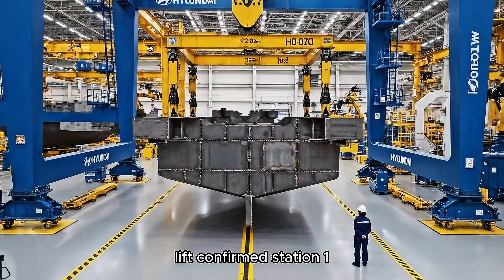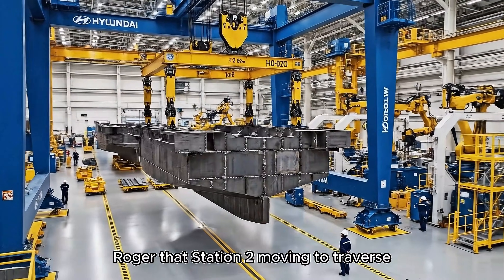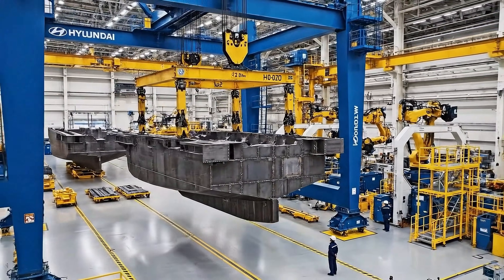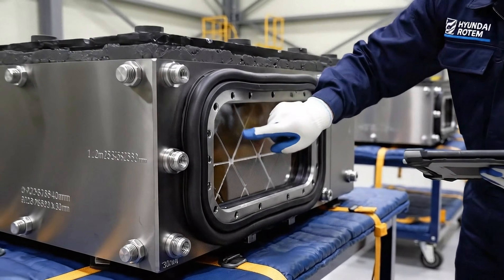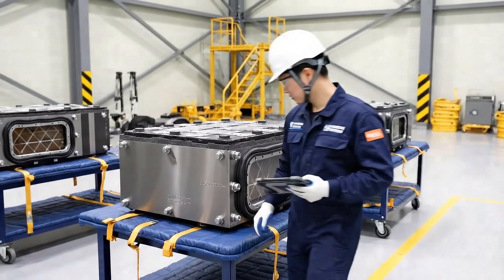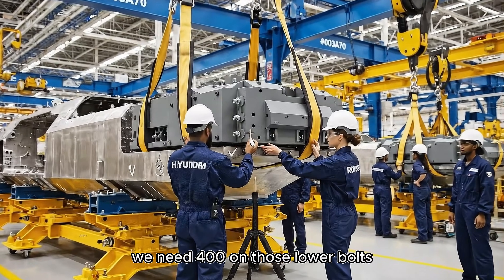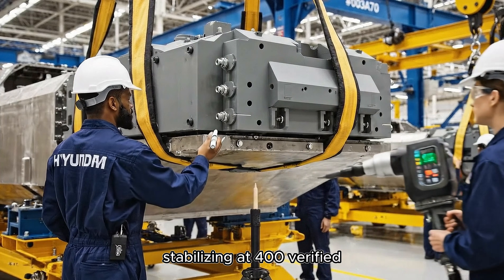Lift confirmed. Station one. Roger that. Station two. Moving to traverse. Okay, start the sequence. We need 400 foot-pounds on those lower bolts. Reading 380, stabilizing at 400. Verified.